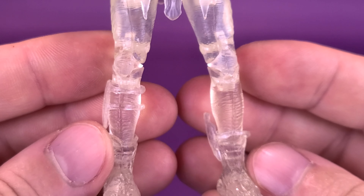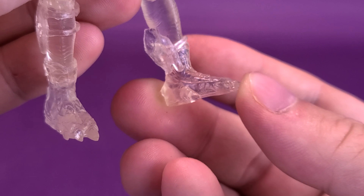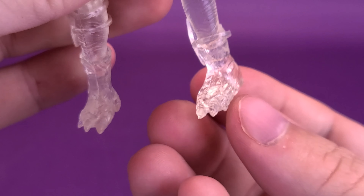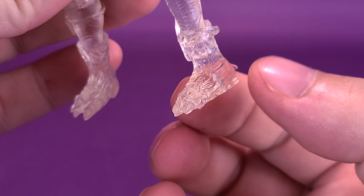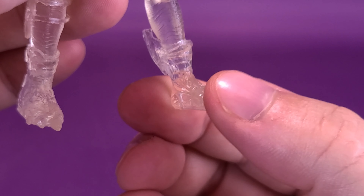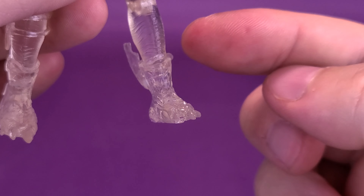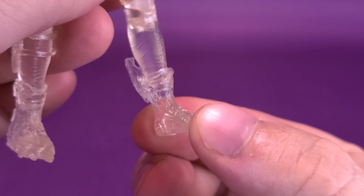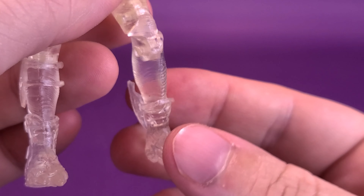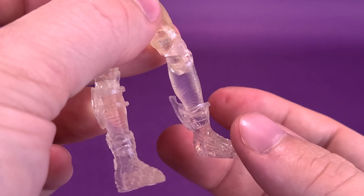Down to the legs, the boots and feet are self-contained. When it comes to the articulation on the feet, you can rotate them but can't hinge them back and forth. All the articulation for hinging solely sits on the knees — and the knees, unfortunately on this figure, are a bit loose.